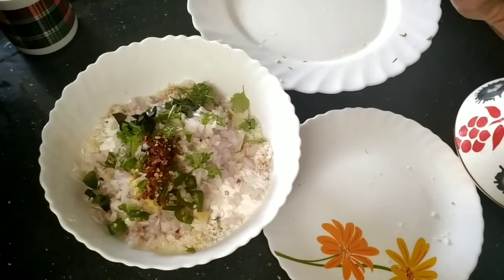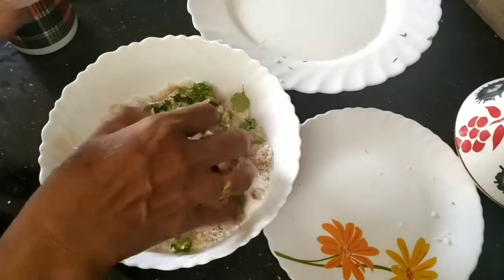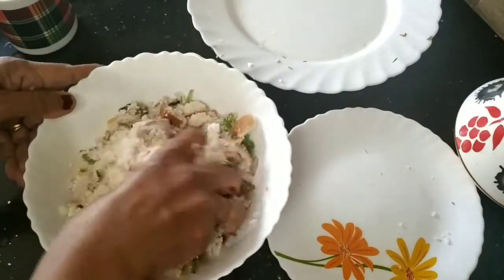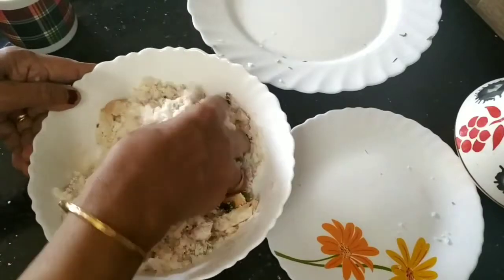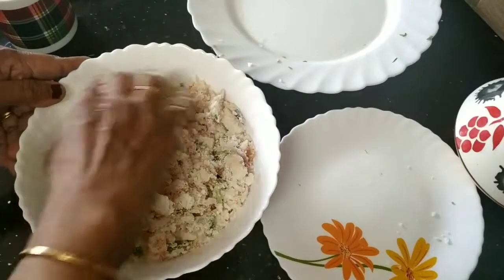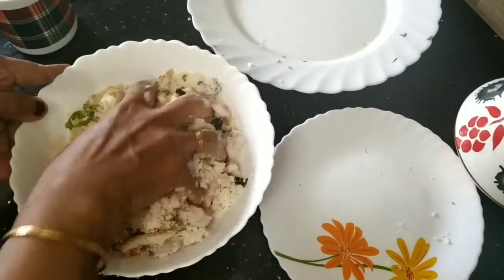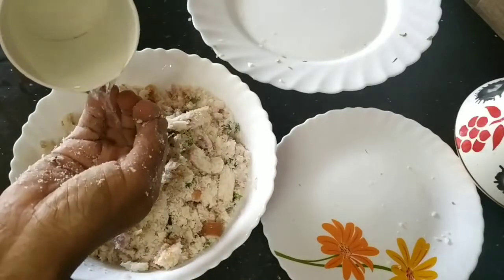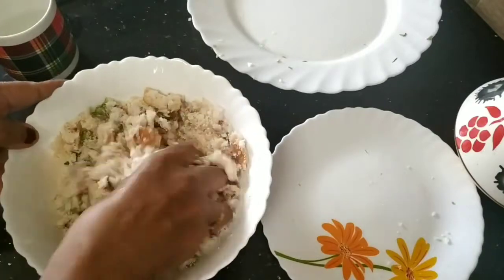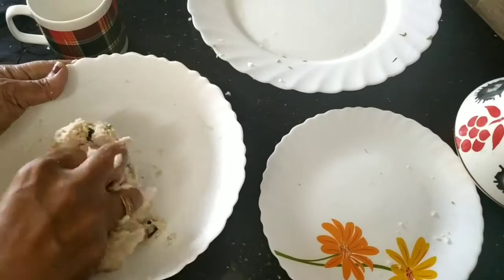If you have the bread, you can taste a little bit. We can mix it in the bowl. This is a raw dish. We will mix the bread with a little bit. Mix it with a little bit.